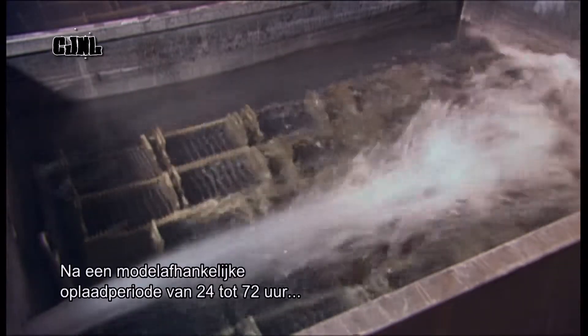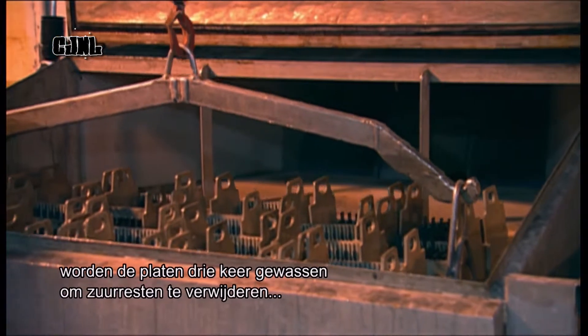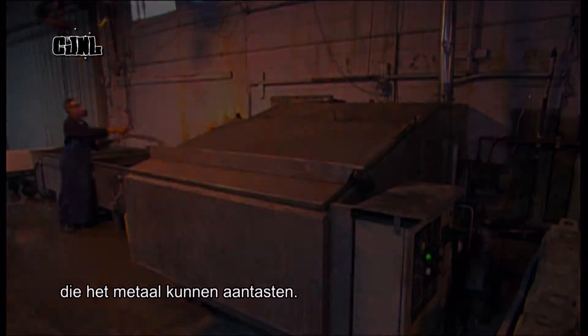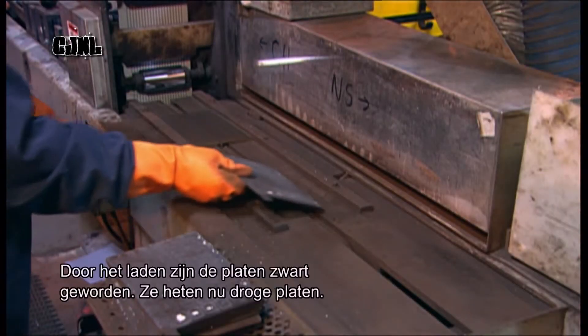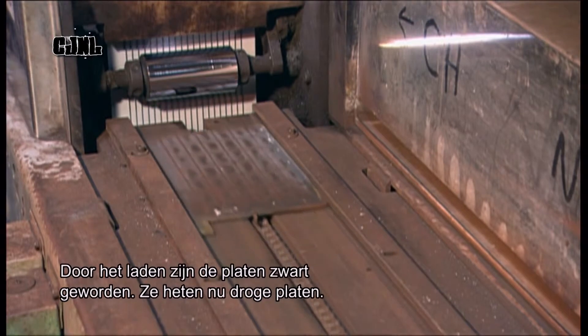After charging for 24 to 72 hours, depending on the model, the plates go into a machine that washes them three times to remove acid residue, which if left would corrode the metal. The charging process blackens the plates, which are now called dry charge plates.